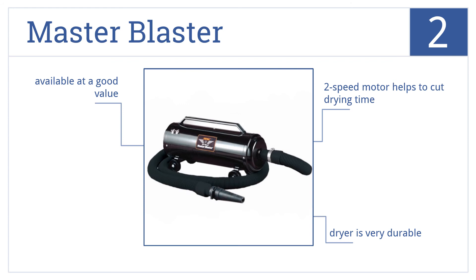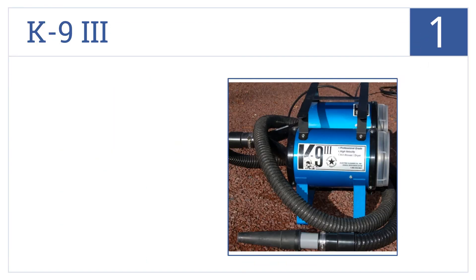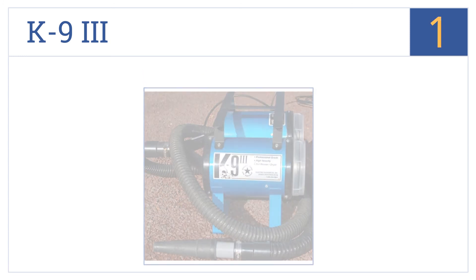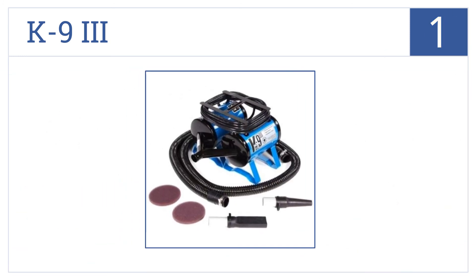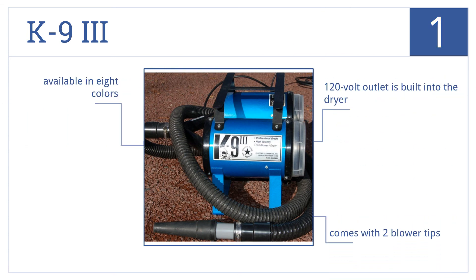Taking the top spot on our list, the Canine 3 is a professional-grade dog dryer constructed from high-quality 18-gauge steel. It's an ideal choice particularly for heavily coated pets. It features a 120-volt outlet built into the dryer and comes with two blower tips, available in your choice of eight colors.